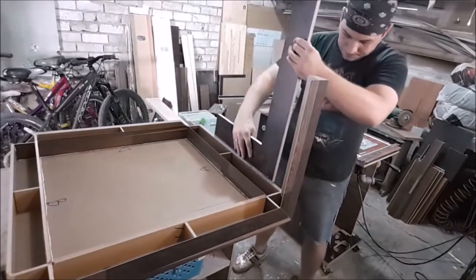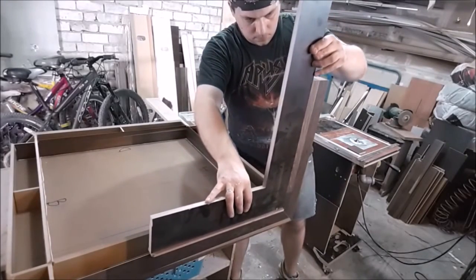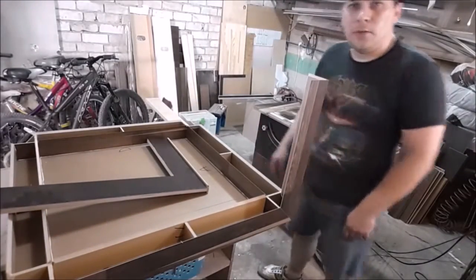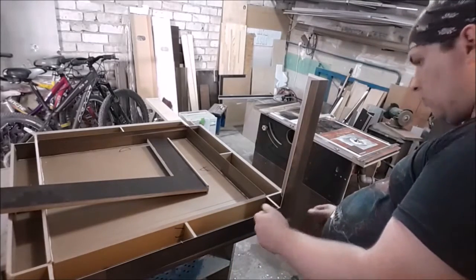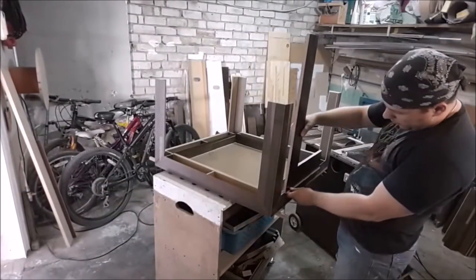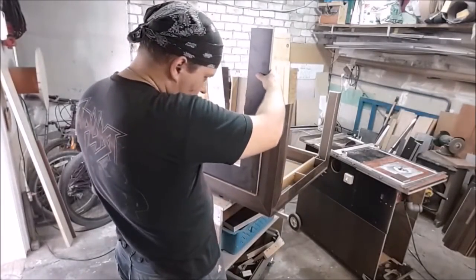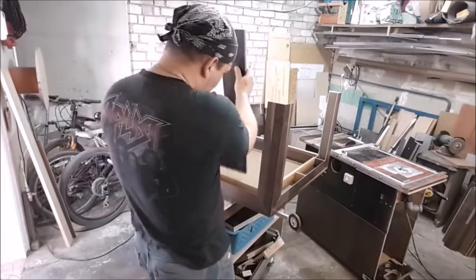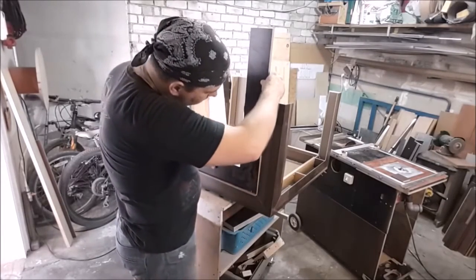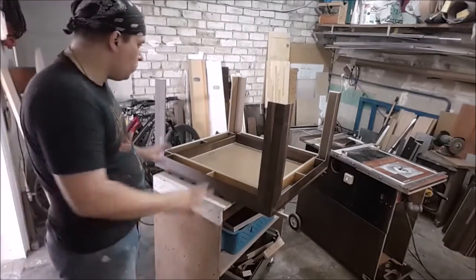Let's check the angles. Excellent. That's what a good miter guide on the table saw means — no need to correct anything. All angles align by themselves. Let's check the last leg. Perfect angle. I'll leave it in this condition to dry.